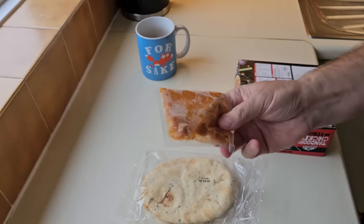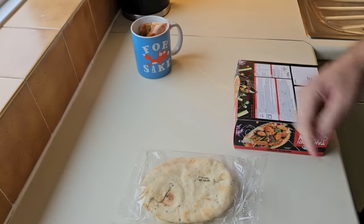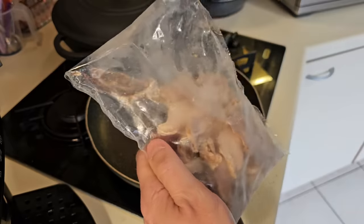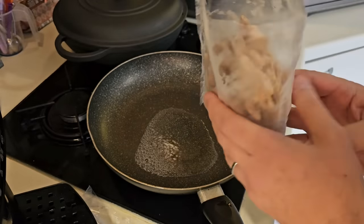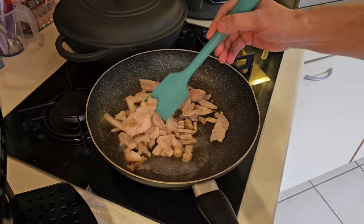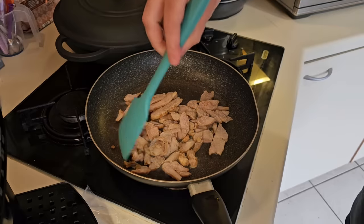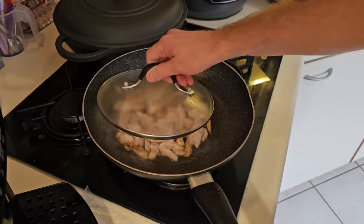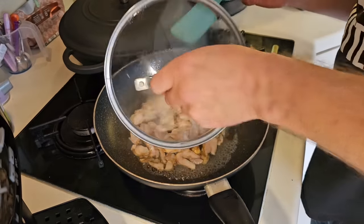I've got the kettle on. The sauce says place in a bowl of hot water, so I'm going to put it in a pot and let it defrost in there. With the chicken, it says put four tablespoons of water in your pan and then add your ingredients. I'll use scissors since I can't see a tab. Add it to the pan, cover for two or three minutes. Cook for four minutes, stir two or three times — that's what you do.